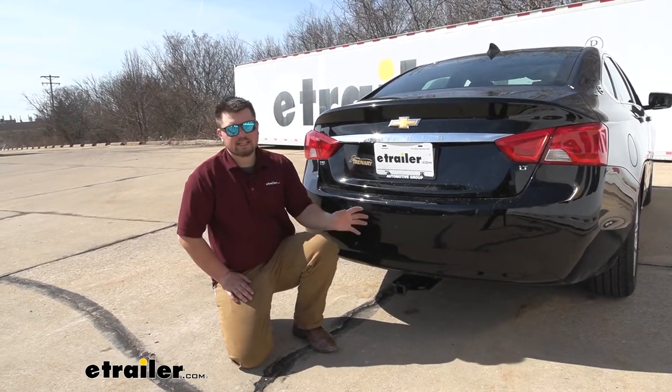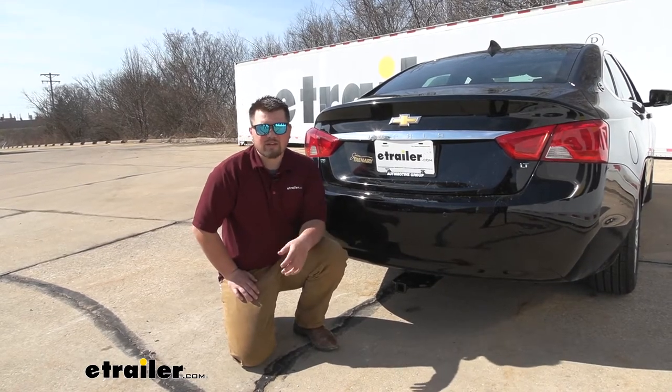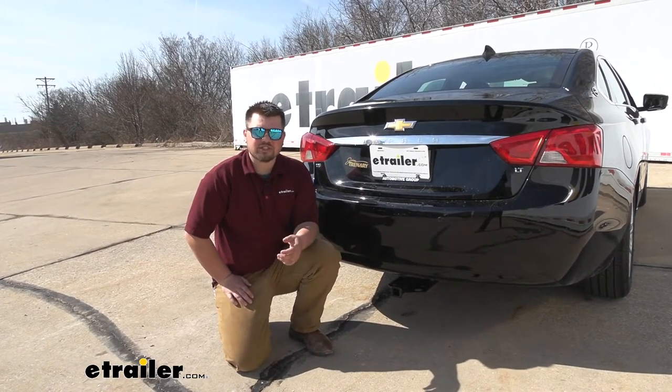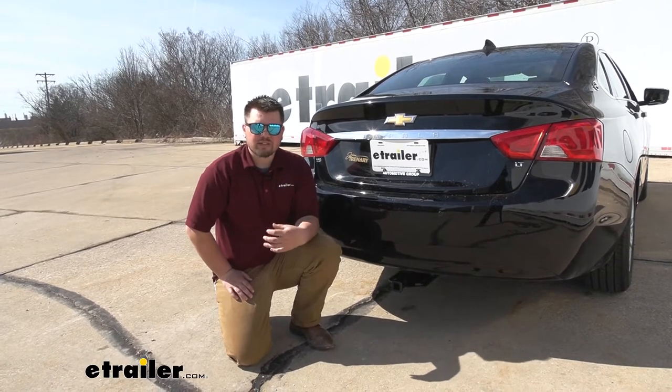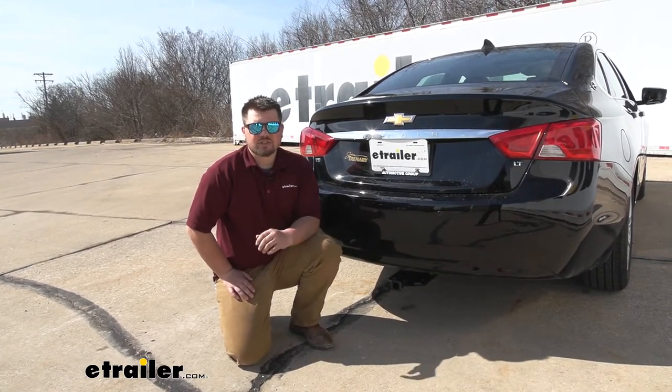In terms of installation, getting our trailer hitch receiver installed on the back of our Impala really isn't too bad. We just had to do minor trimming to the fascia. There's no drilling, no welding, and no serious fabrication. That being said, I'll go ahead and show you how to get it installed now.